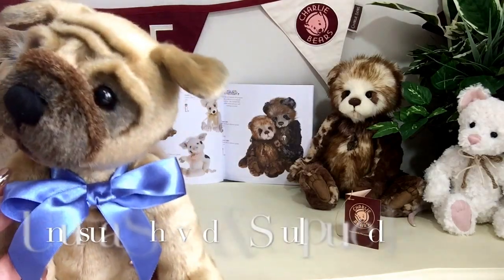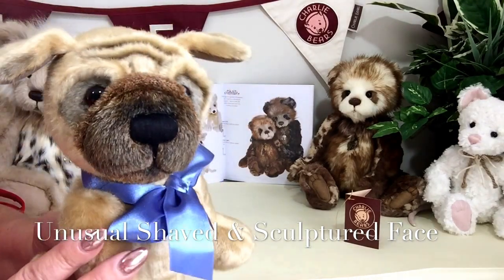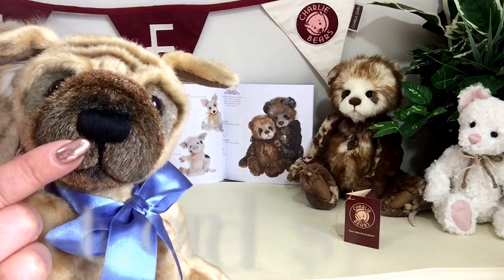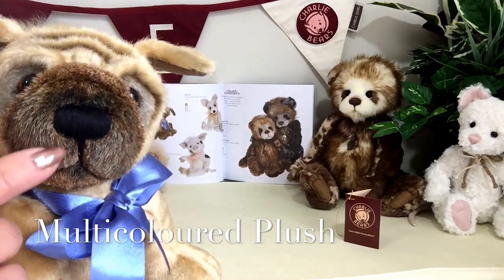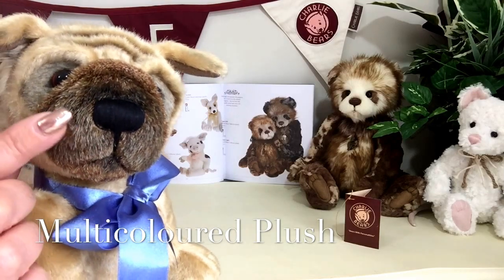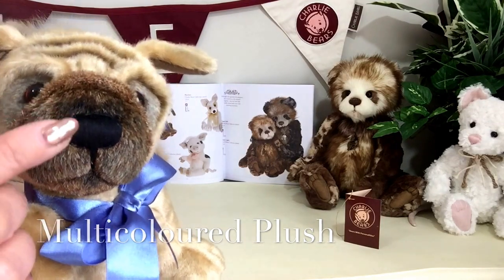Now look at his face — isn't it unusual? It's going to be very hard to try and describe everything that's going on here because we've got a plush that's multicoloured. It's got multi shades of beige and browns. It's very short and it almost looks like he's got little whiskers. Isn't it gorgeous?